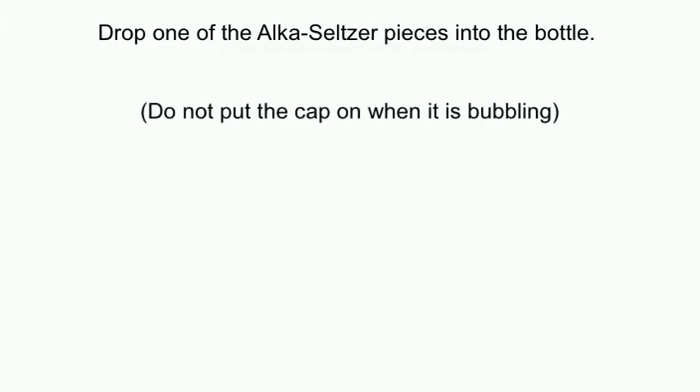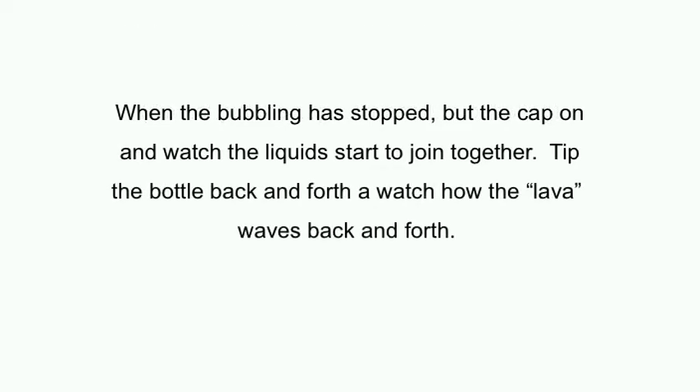Just a note: do not put the cap on when it's bubbling. When the bubbling has stopped, put the cap on and watch the liquids start to join together again. Tip the bottle back and forth and watch how the lava, or the water, waves back and forth within the oil.